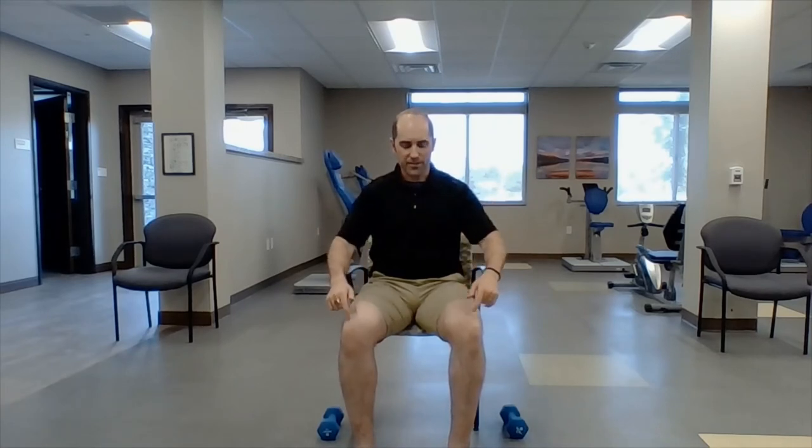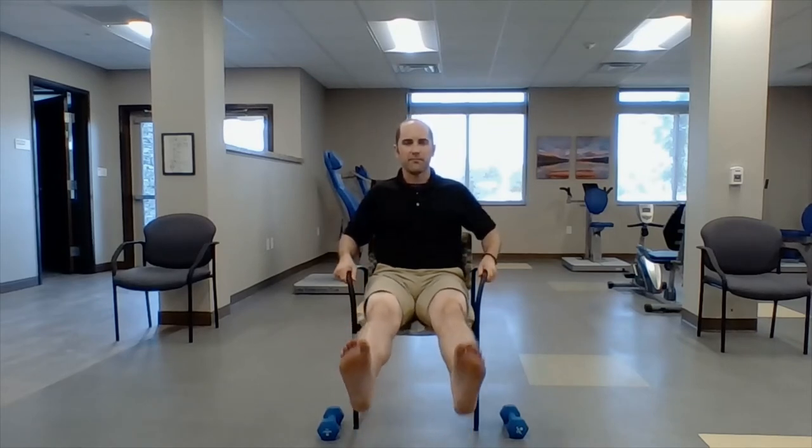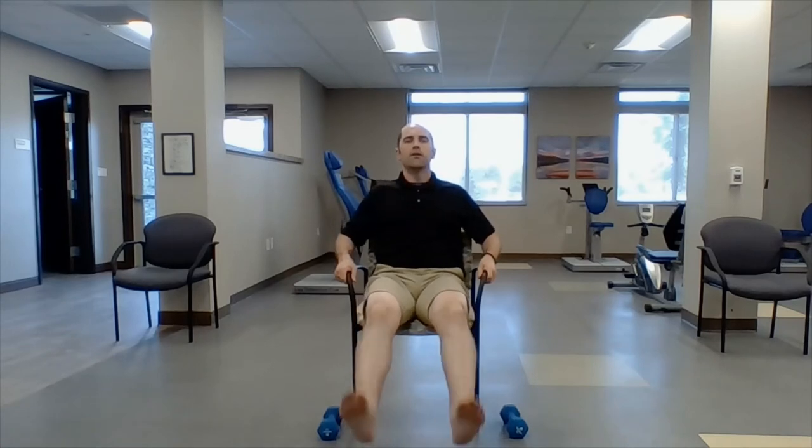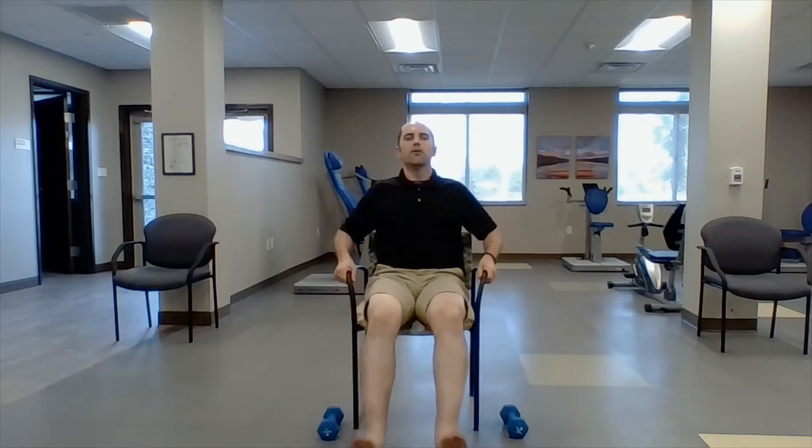Knee extensions — sit back, feet going straight up. One, two, three, four, five, six, seven, eight, nine. Let's hold the last one: five, four, three, two, one.